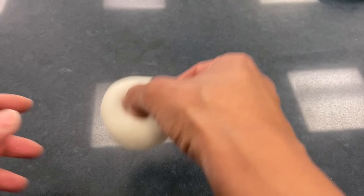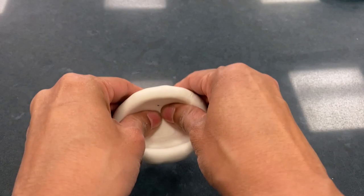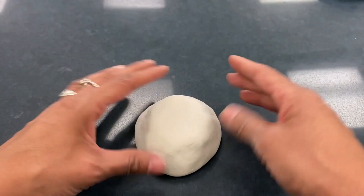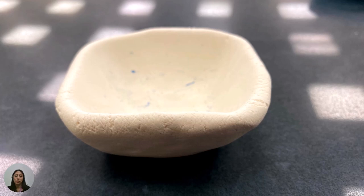Use your thumb and fingers to gently pinch it into shape. Once you are happy with the clay figure, set it on a flat surface to dry.